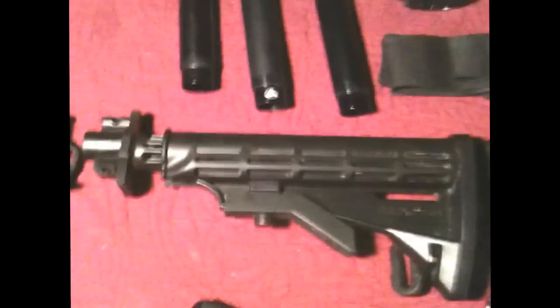We have a collapsible car stock. The sling on it right here hanging down is a one-point tactical sling. I also have a two-point sling right here, and a three-point sling in my bag somewhere. I've got three barrels.